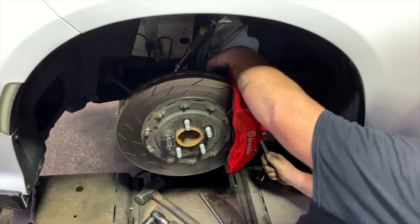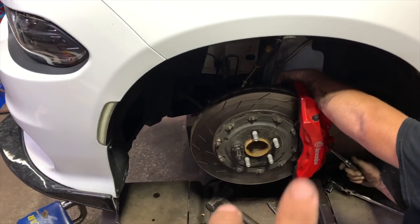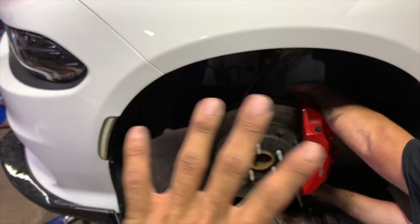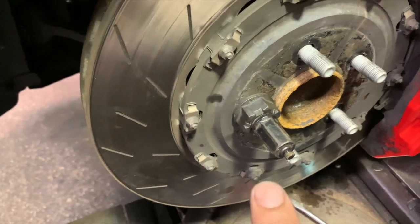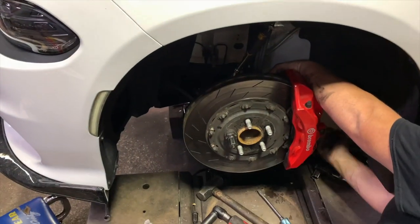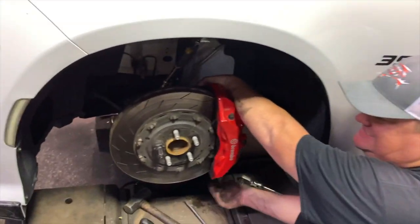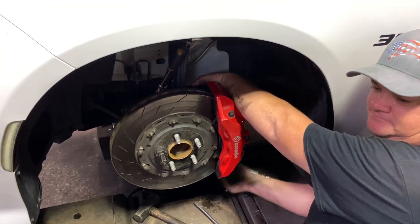One side is almost done. A quick tip they taught me: normally when I put on these rotors, I kind of just slide them on there and then I'm fighting with the caliper trying to get it all lined up. A little tip — you see that lug nut? Put it on there to actually hold your rotor in place while you're trying to slide the caliper on, so you're not fighting with it. It's easier — work smarter, not harder.